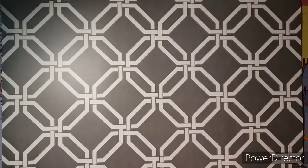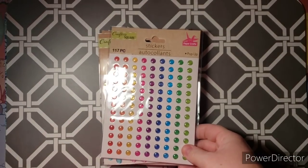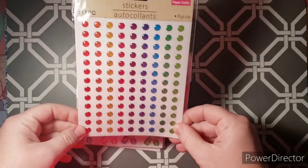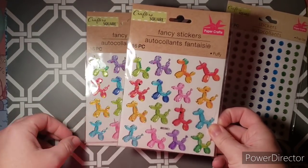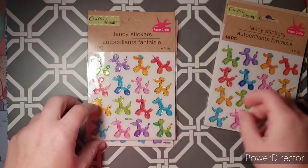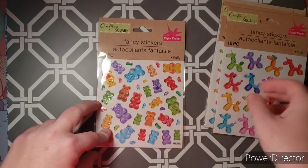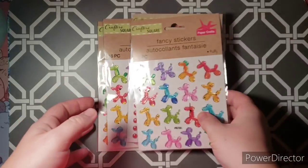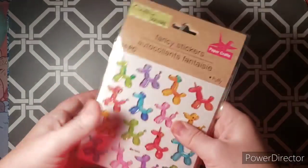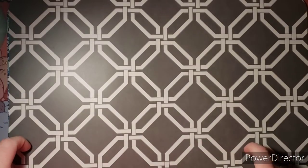I also picked up some stickers for embellishing coloring pages, art journaling, or collage. These ones are really fun — they're just rainbow dots. These are super cute, I actually got two of these that look like little balloon animals. And then this one is gummy bears and they are textured, raised up and 3D — they say puffy because they're three-dimensional. So I got those at the dollar store.